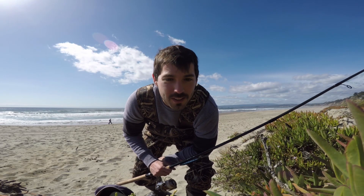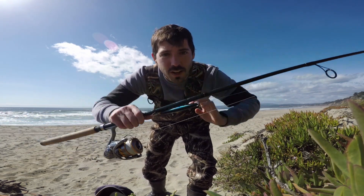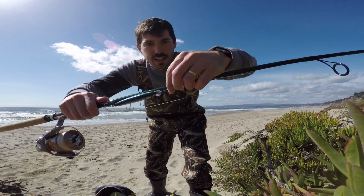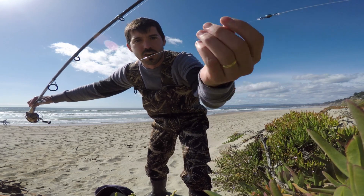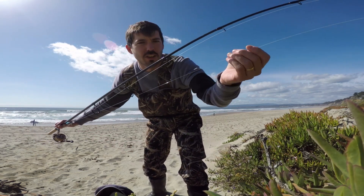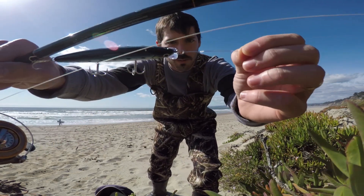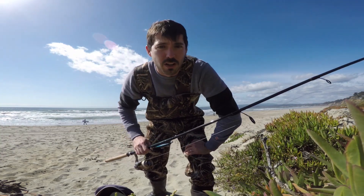What is up tackle boys, welcome back to another episode. This is part two of the Lucky Craft Flash Minnow 110 Metallic Sardine review. What I've done here is tied it on to a 25 pound fluorocarbon leader that's about three feet long, and at the tip I have a barrel swivel — I think it's actually a crane swivel, but they work just the same — and I tied it on with a special loop knot, the same knot you typically tie on a Rapala.